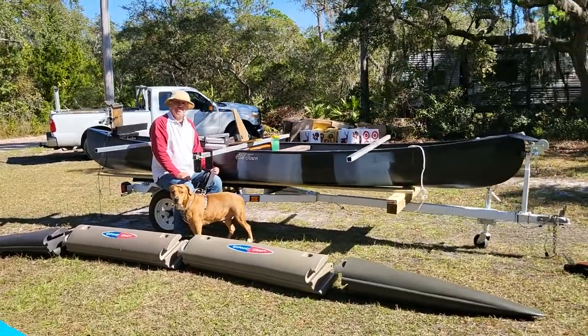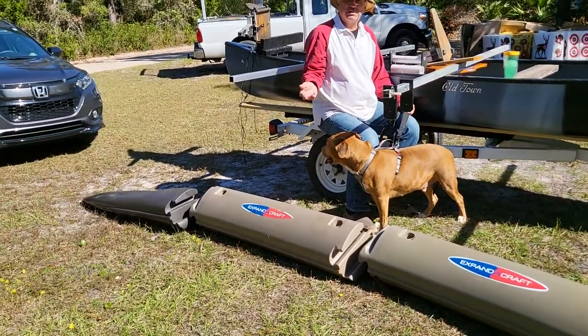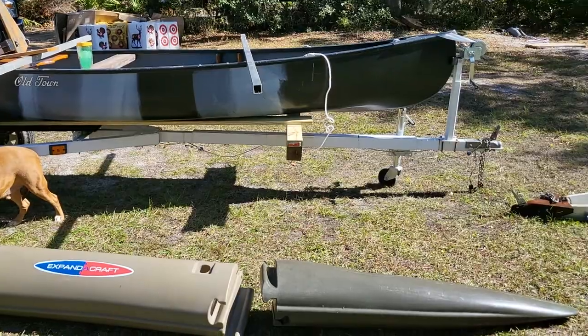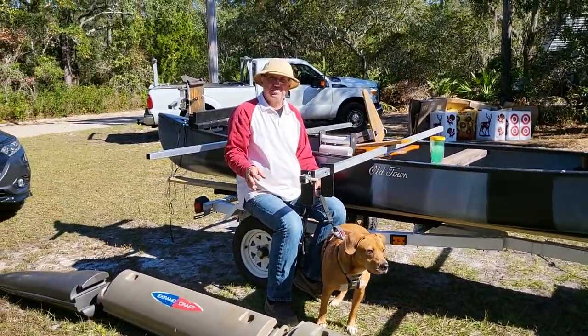Hi, Wesley with Expandicraft once again. This is the start of what's going to be a series that I hope you'll subscribe to my channel and see the growth — the birth, if you will — of this outrigger canoe.